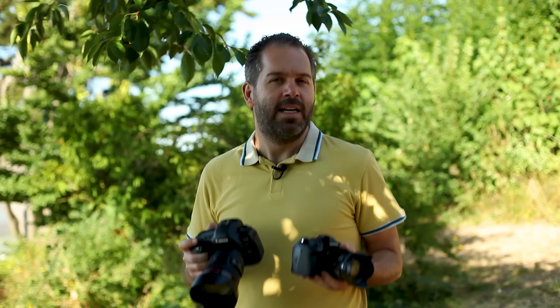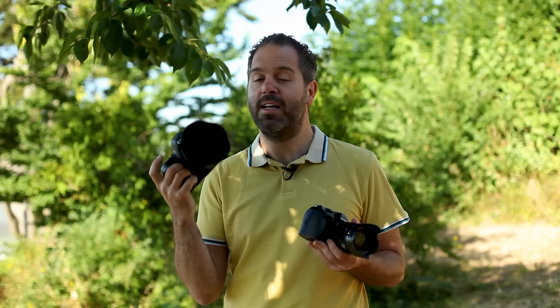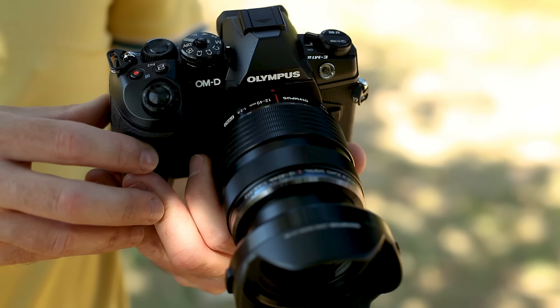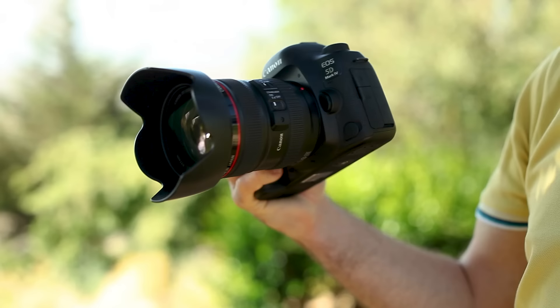Does it really make a difference when you're working professionally and printing really big? In this video we're going to put that to the test. This is the Canon 5D Mark IV — with a decent lens it'll set you back four thousand pounds plus. This is the Olympus OM-D E-M1 Mark II — with a decent lens, around two thousand pounds. So this is like twice the price, and it's really heavy and much bigger. Let's put it to the test in a professional job and see if they both perform well when printing big.